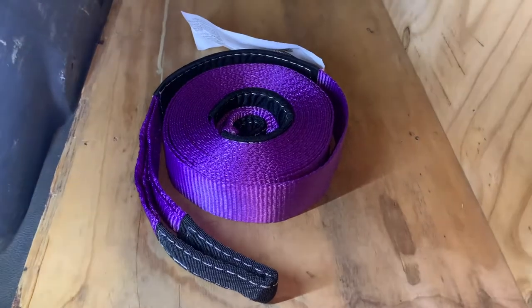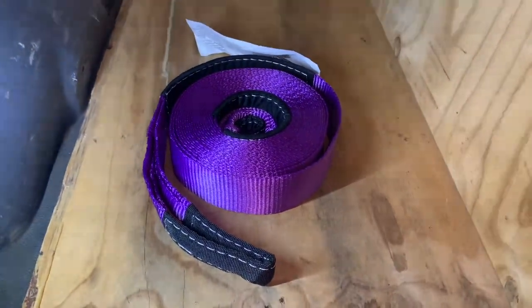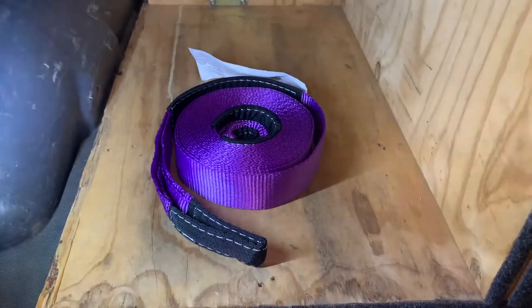This snatch strap is pretty brand new — my old one broke. Having one of these snatch straps is really good. Keep in mind you will have to have two good points to tow a car out, and some D-shackles.